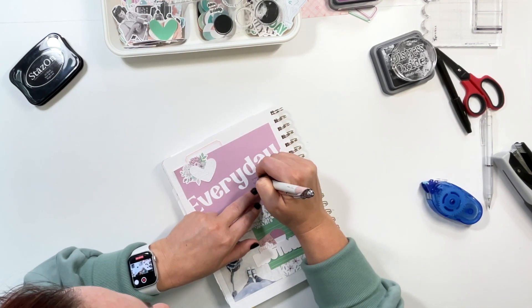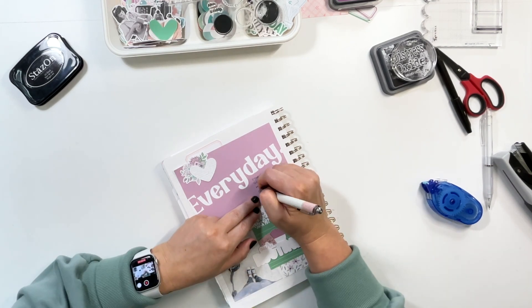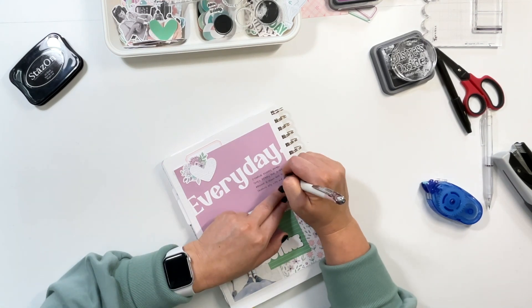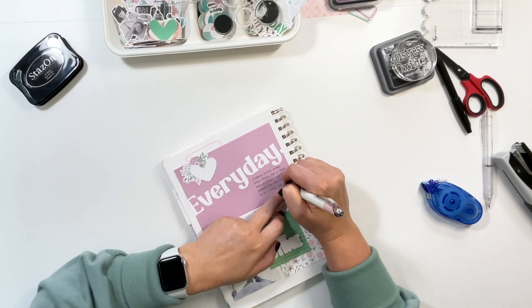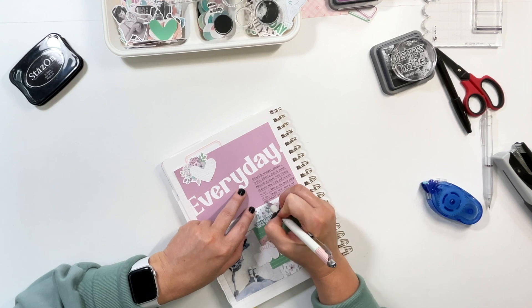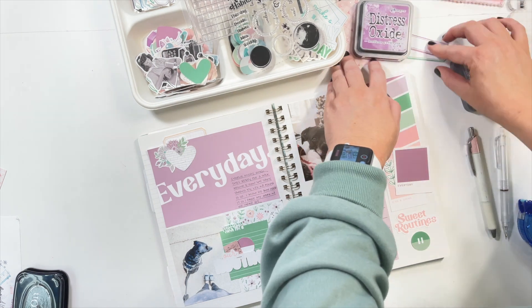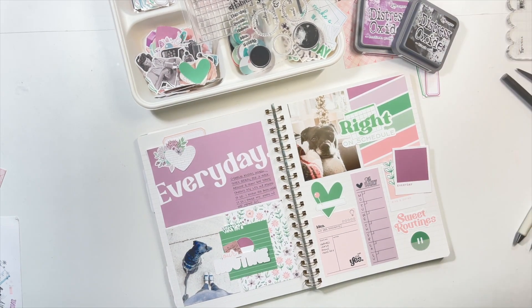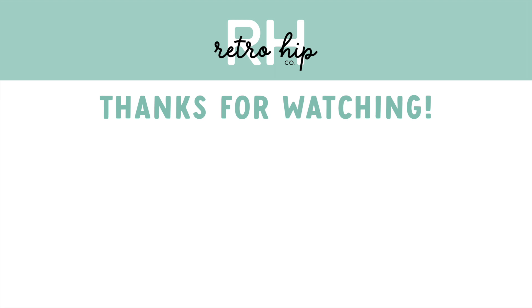Journaling always comes last for me — it's kind of an afterthought. That's just how my brain works. I'll make room for a little blurb but nothing too major. This is just a fun way to document walking my dog every day, and that's what's cool about the issue 29 printables — they're great for any kind of routine, anything you do regularly, anything about your schedule or timing. Grab your issue number 29, available in my shop in digital format so you can print and play right away. Thank you so much for watching — talk to you soon, bye!